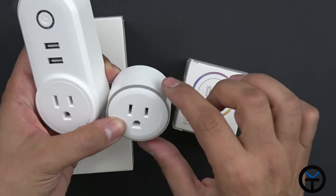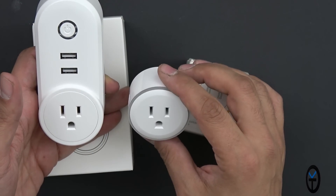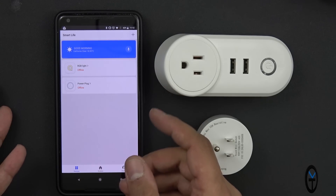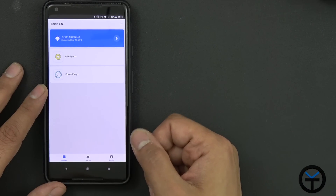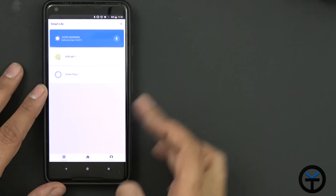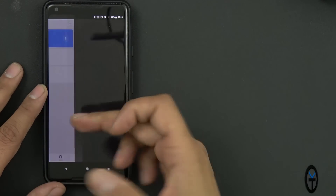They also have a more square rectangular form that you can stack depending on your outlet orientation. I'm going to connect these two into the power socket. Right now both are showing as offline since they're not connected. Once connected, you can control them via voice using the app — just click the microphone and it'll recognize your commands to turn the light on or off.